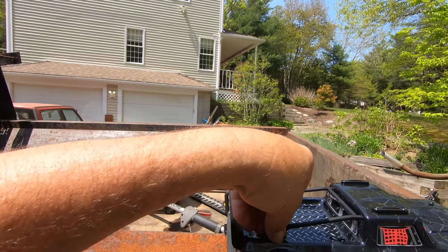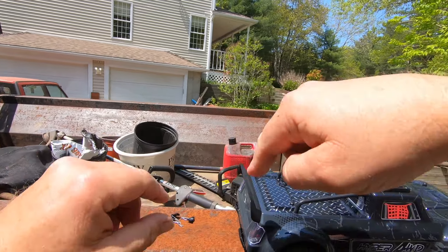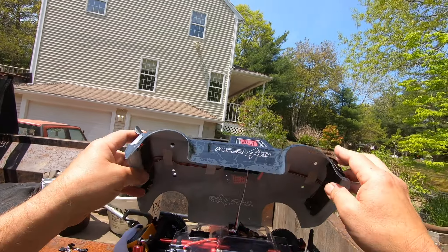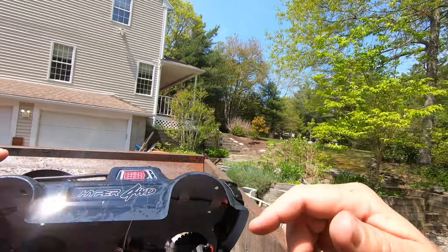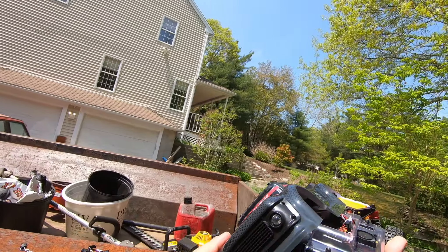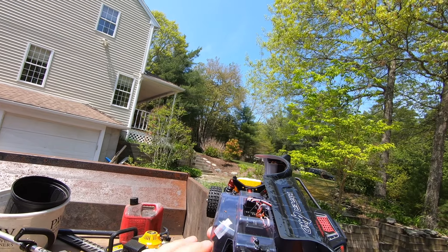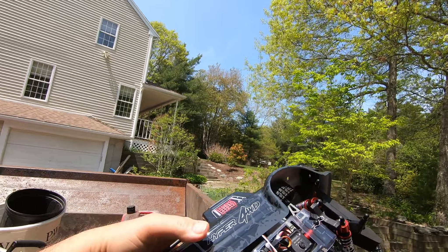I'm going to increase the spring tension, because right now the way it is it's going to jack up the lower edge of the body. The springs are all the way up anyway, so let's go ahead and give these some tension — try to give them an equal amount of tension. You're going to want these cranked anyway if this is going to be driven. It feels a little bit better; they are even.